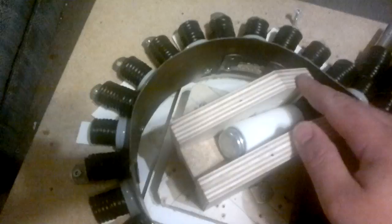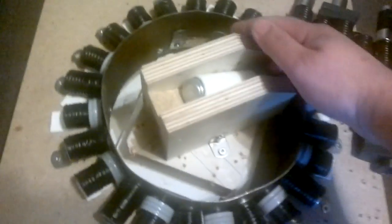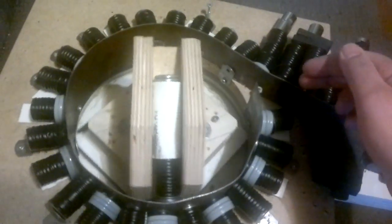I just modified this piece from the last video by putting it on a 35-degree angle instead of going 90 degrees. It seemed to be getting a little bit more transference of the flux.